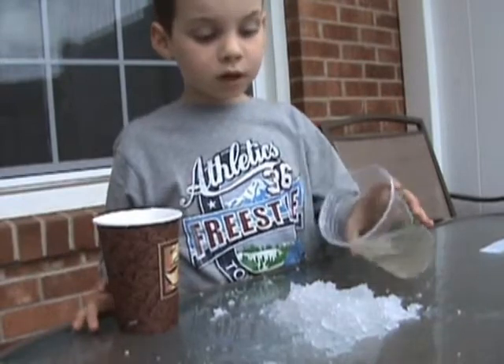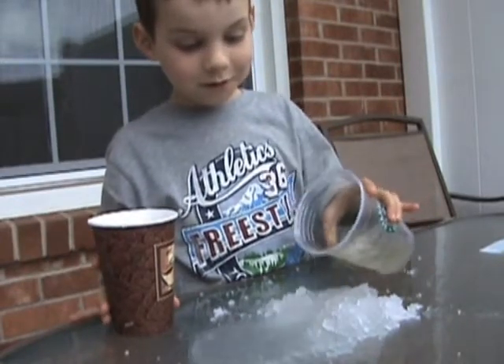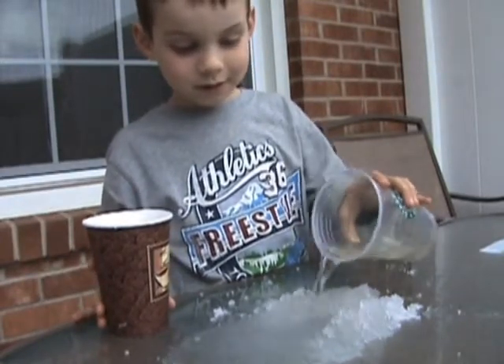And I'll put even more water and see what happens. Whoa. Beautiful, beautiful, beautiful.